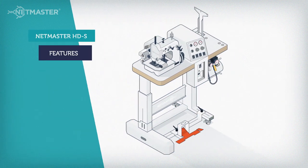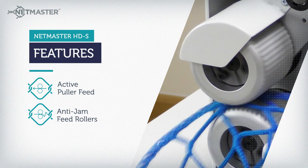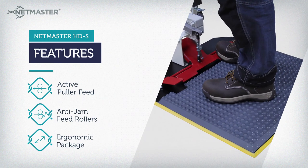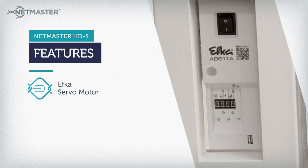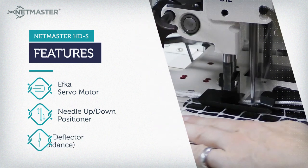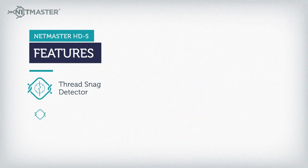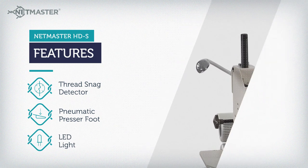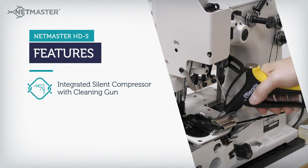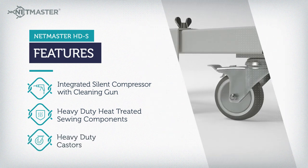The impressive feature set of the HDS includes: Active Puller Feed, Anti-Jam Feed Rollers, Ergonomic Package, EFCA Servo Motor, Needle Up-Down Positioner, Knot Deflector Avoidance, Thread Snag Detector, Pneumatic Presser Foot, LED Light, Integrated Silent Compressor with Cleaning Gun, Heavy Duty Heat Treated Sewing Components, and Heavy Duty Casters.